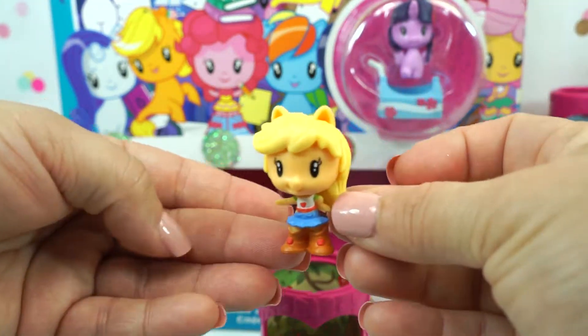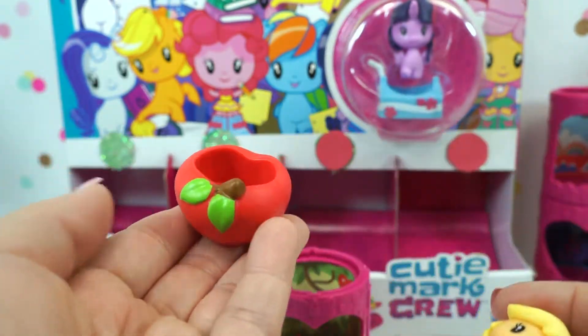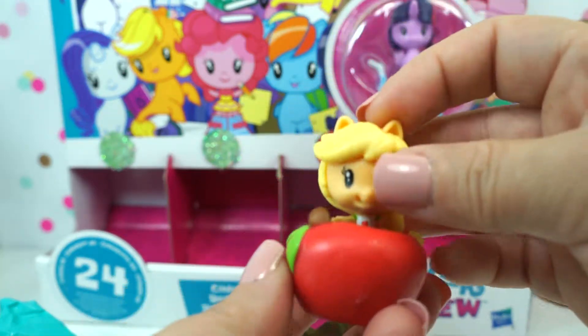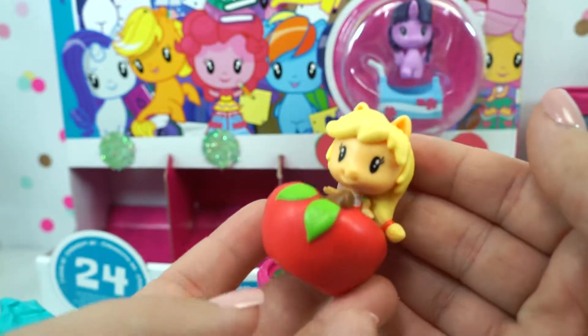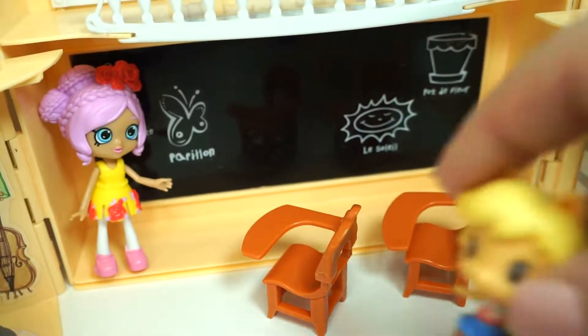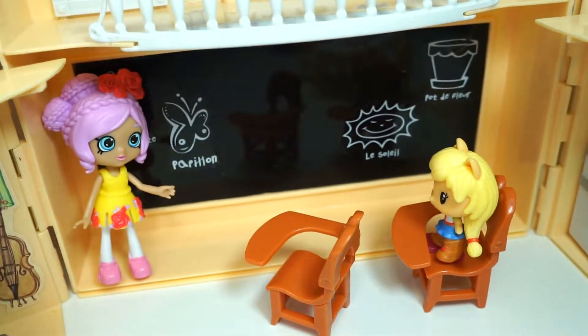It's Applejack! And she is an Equestria girl. She brought a red apple. Let's put her in there — look how cute she looks. Let's get Applejack to school. Applejack can go right here. Look at the t-shirt.